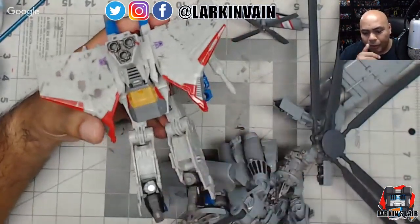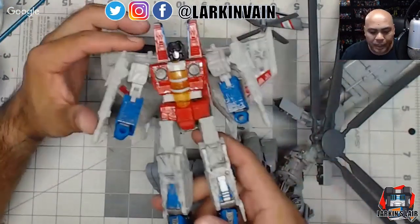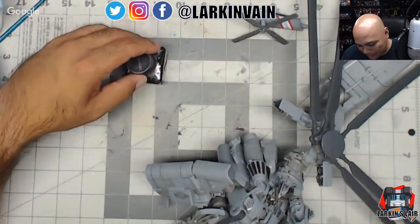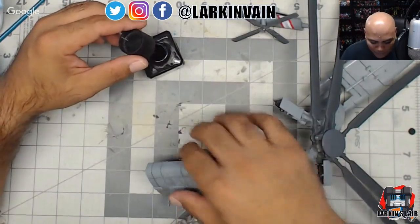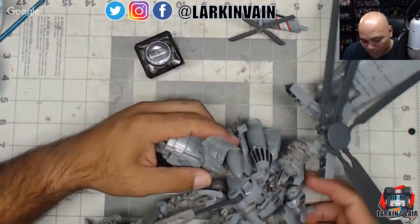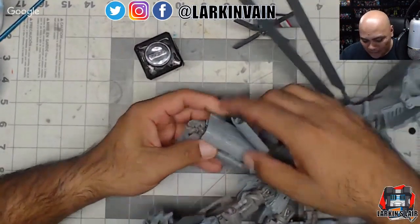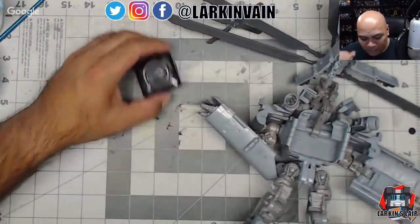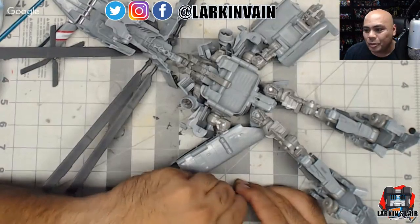I wouldn't mind reusing the Starscream mold for Acid Storm, Sunstorm, or even that generic bluish Decepticon jet from More Than Meets the Eye — just release it as a 'Decepticon Warrior' with no name. The imbalance of Autobots to Decepticons in Siege is so great that I'm down for any Decepticon. I know that was how it was in G1 too — Decepticons were outnumbered compared to Autobots.